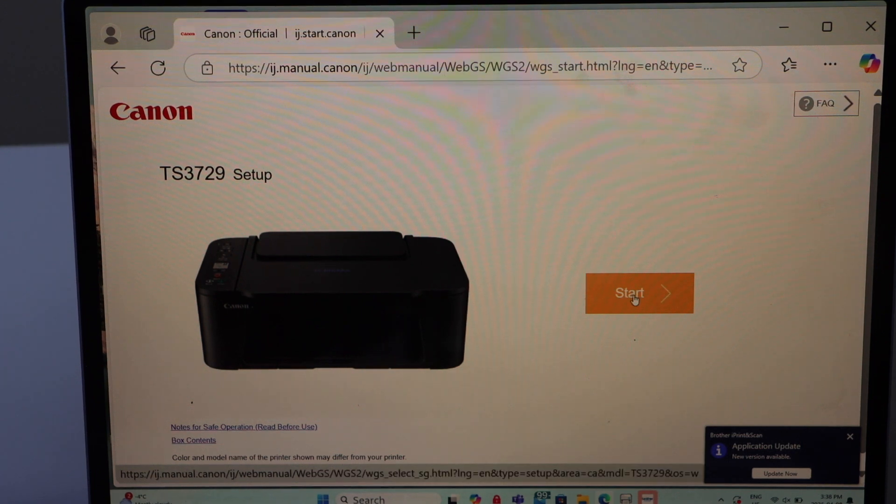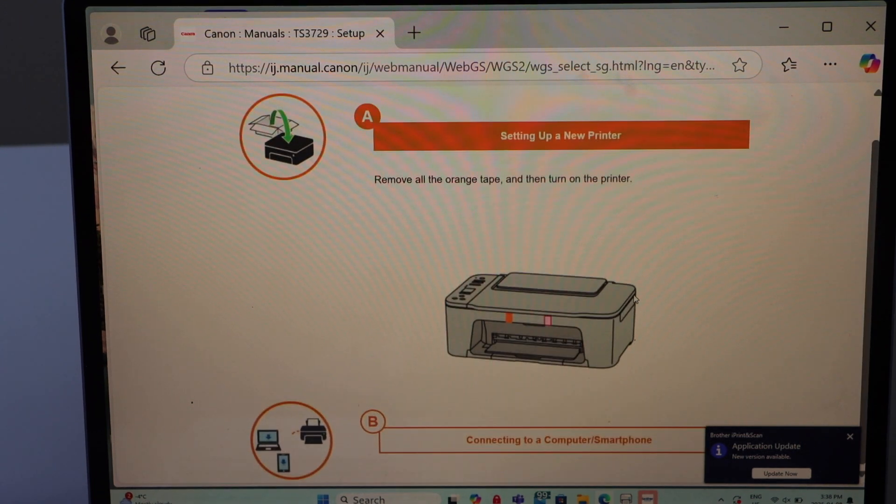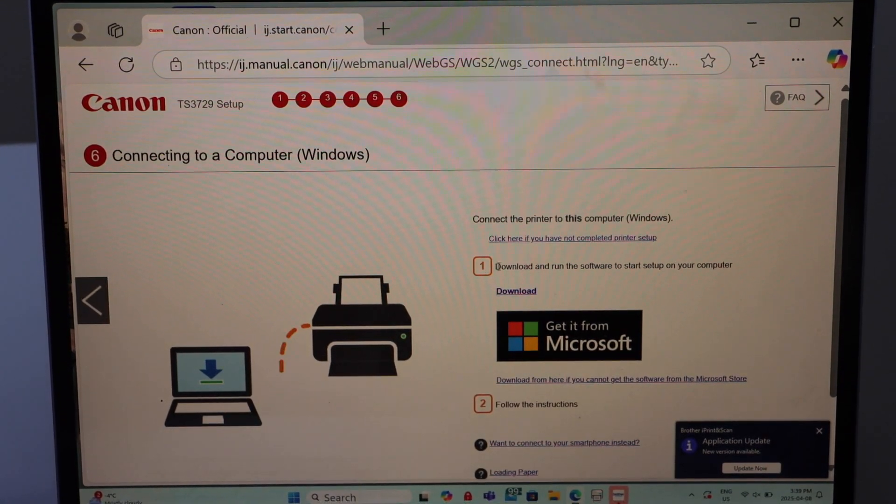On the next screen, click on the Start button, scroll down, and select the second option — 'Connect to a Computer or Smartphone.' On this screen, click on the Download button that is written just below the number 1.